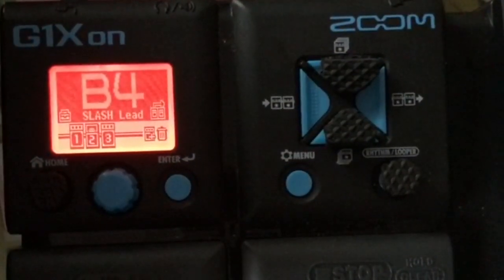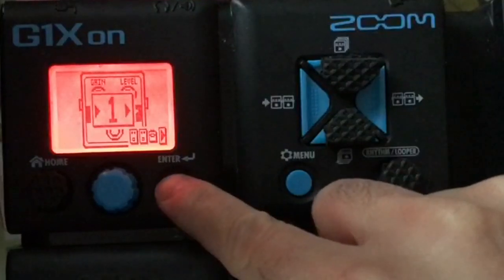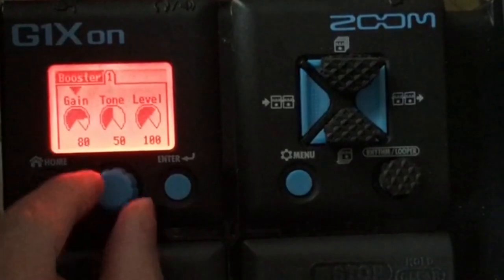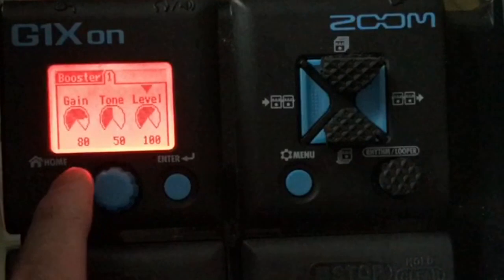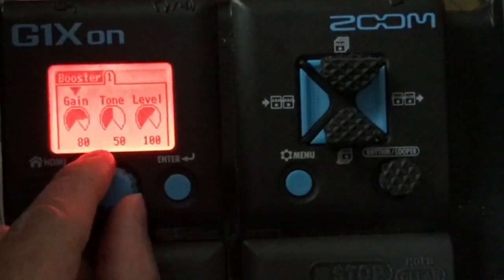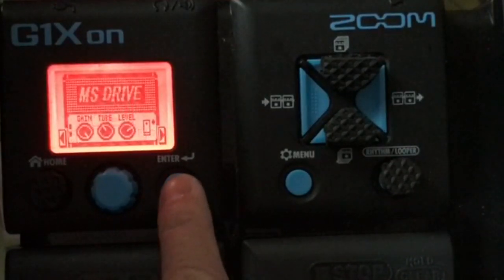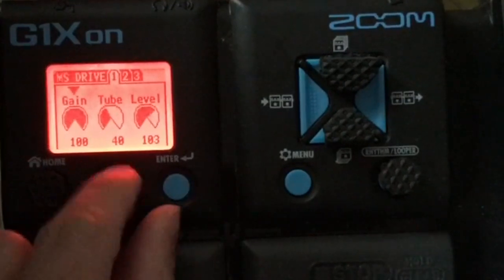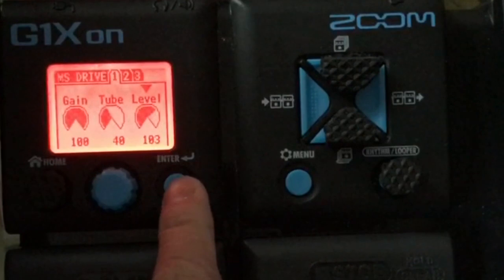Here's my patch guys — the slash tone. I just added a booster. The parameters are: Gain 80, Tone 50, Level 100. And then the same MS drive, Gain 100 — because we boost that one up — Tube 40, same as previous.